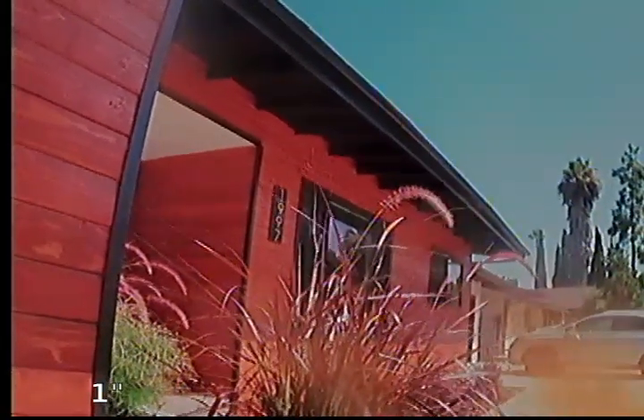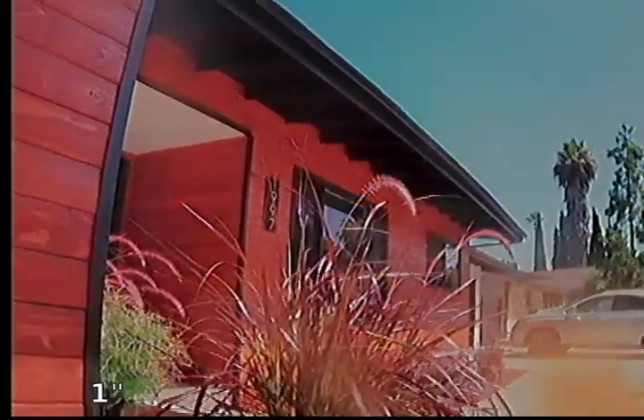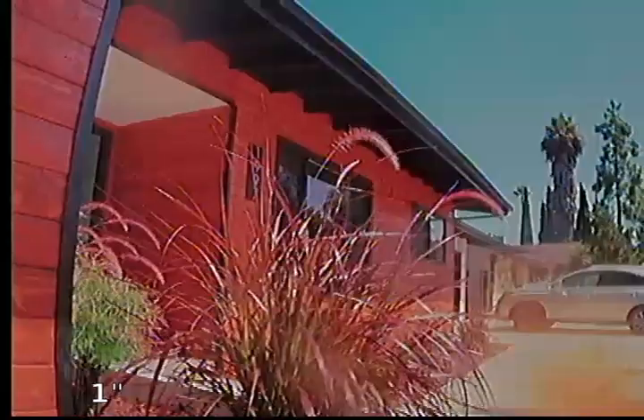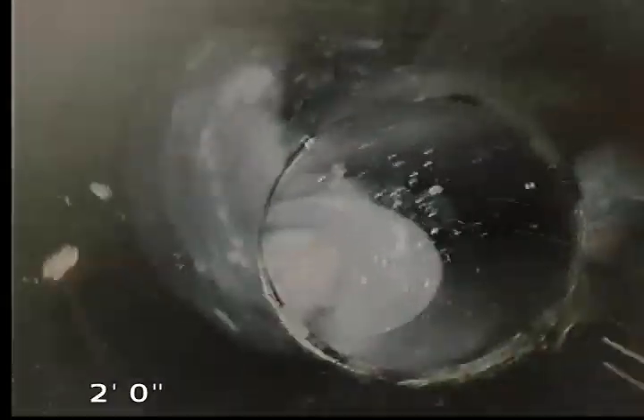It is August 5th, 2020. We're here at 1997 Hacienda Circle in El Cajon, California, 92020. We're going to inspect the main sewer lines here with the camera. We have two 3-inch ABS cleanouts here for the property. This cleanout closest to the property will sweep away from the property, so we're actually going to start here first to look at everything as it leaves the house.